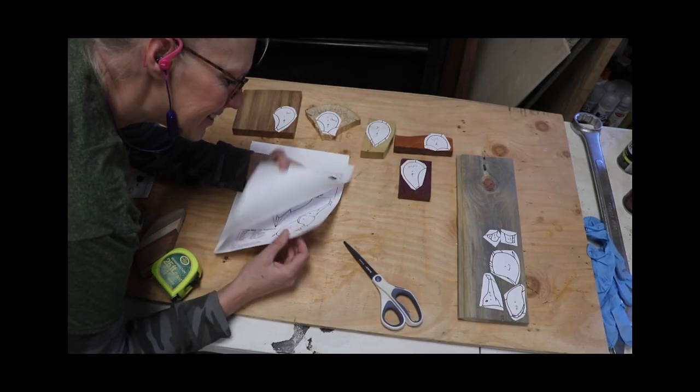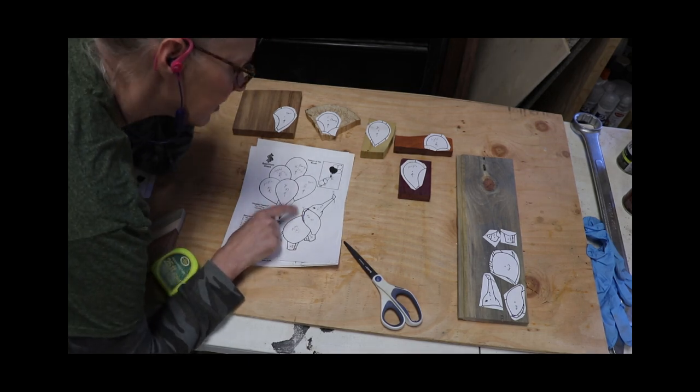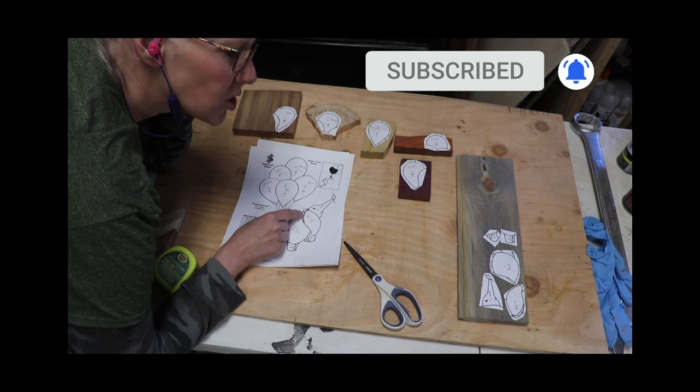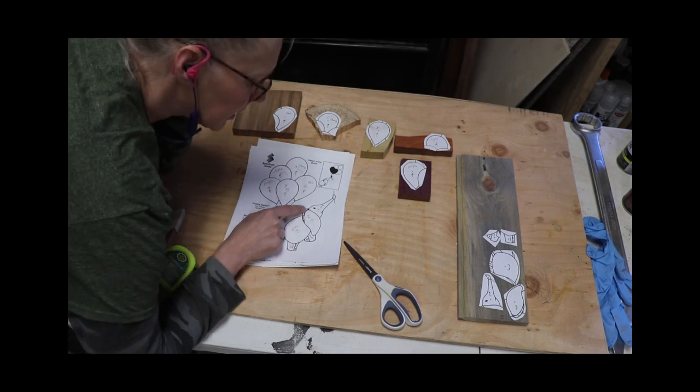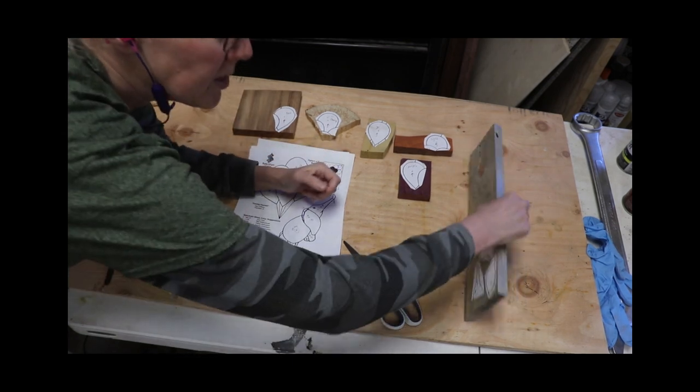I made some copies and then I cut the pieces out. I redesigned this a little bit to make it look like there's one ear and an ear behind it, so I'm going to cut that out a little bit differently than the black lines show. I have that piece right here.